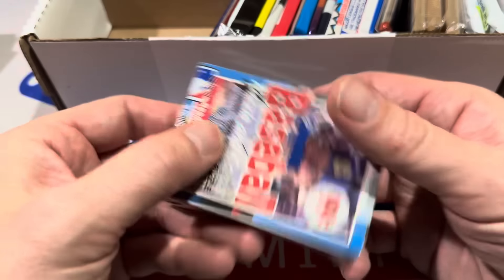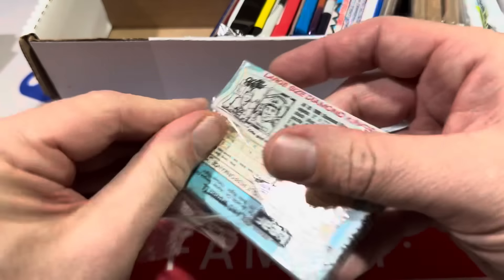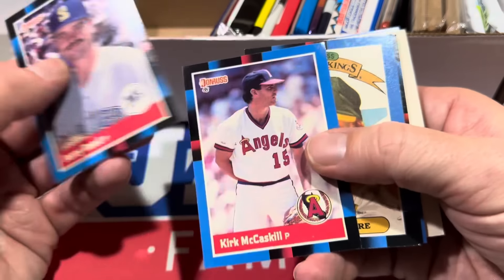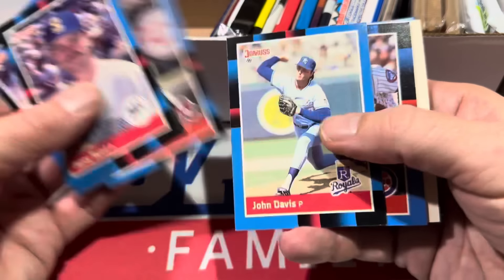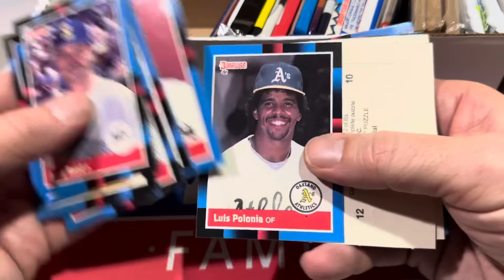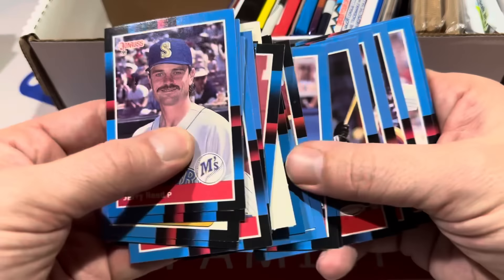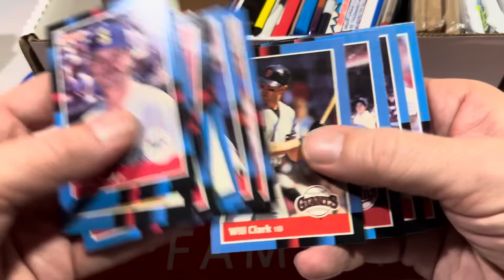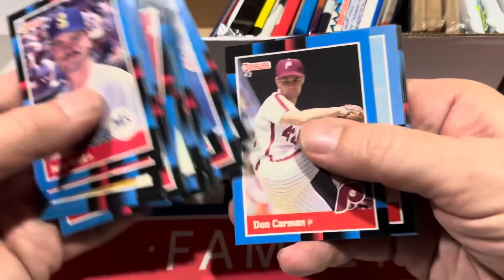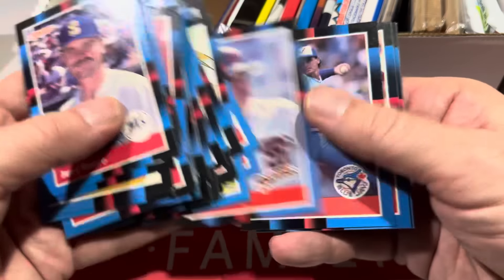Here's a big cello pack — '88 Donruss. A 99-cent pack back in the day. Nowadays you'd probably pay 50 cents at a flea market. There's Big Mac, Mark McGwire. I used to like the cello packs from '89 Donruss and loved the Grand Slammer cards they put in those. There's Will the Thrill Clark, Burt Blyleven who's a Hall of Famer. Will Clark again — double Will Clark pack. John Kruk, Jimmy Key.